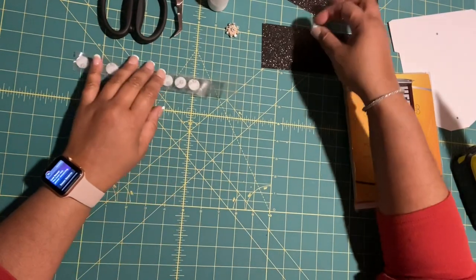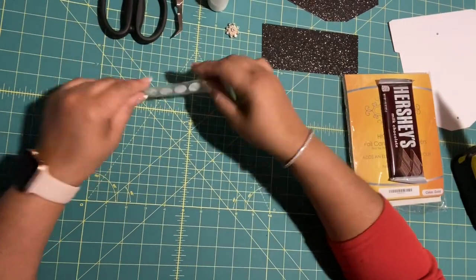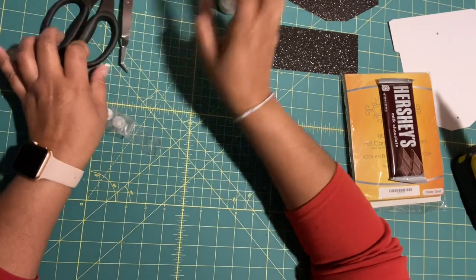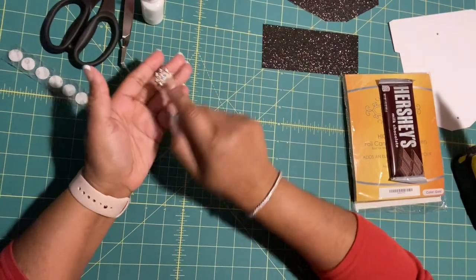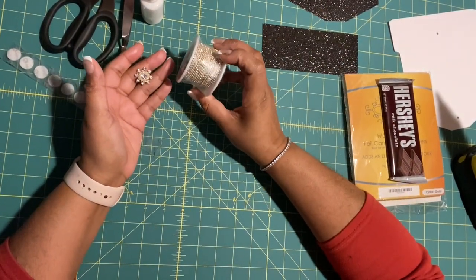We're back at the table. We have our materials: some Velcro dots, scissors, little tweezers, our glitter glue, an embellishment, and my gold chain.